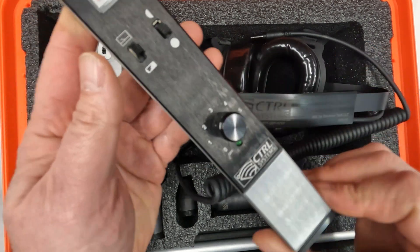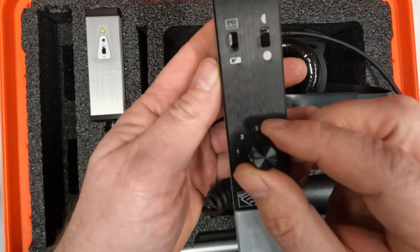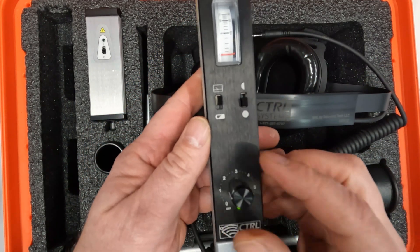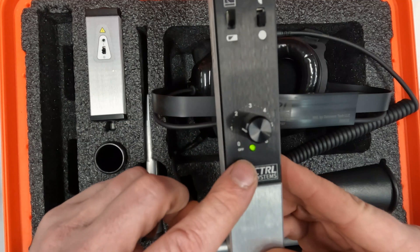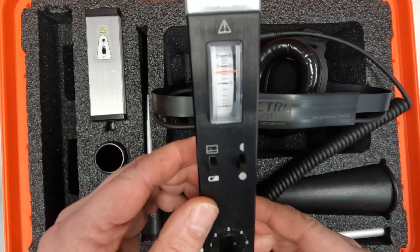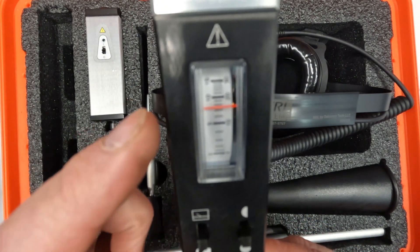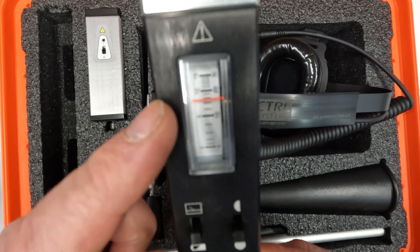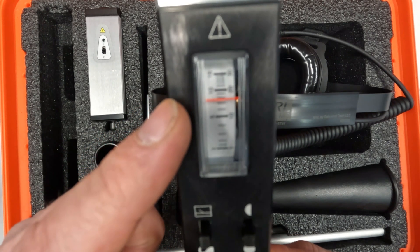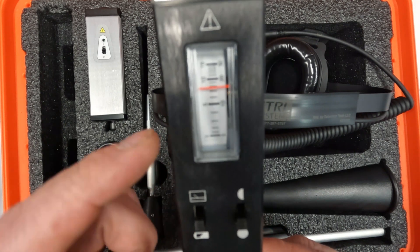Turn the receiver on using the potentiometer knob, which is also an adjustment for sensitivity. Notice that the green LED is indicating that we have power. Flip the switch down into the battery indicator position to determine the battery and power level. The analog meter should indicate half of scale, or the 5/10 mark or higher. If it drops to the 5/10 mark or below, just replace the battery.